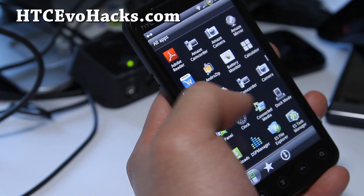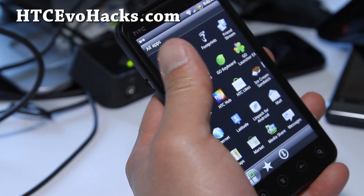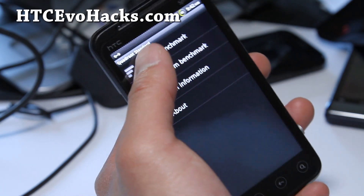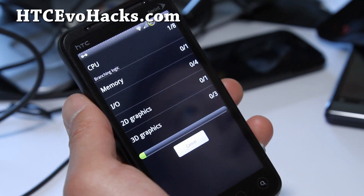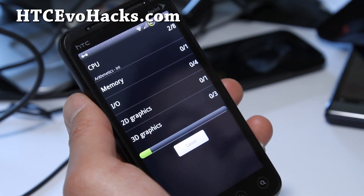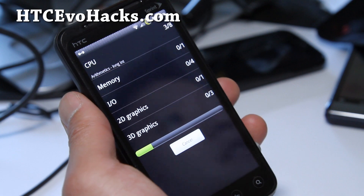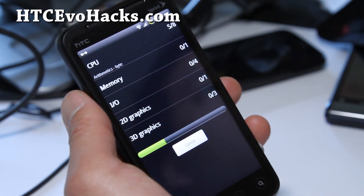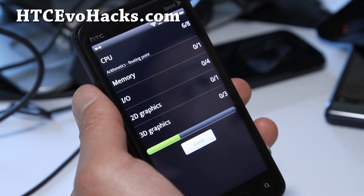Let's run a Quadrant real quick and see what we get. There's no overclocking on this one, but if you install an overclockable kernel that's compatible with 2.17.651.5 you can get overclocking. It's supposed to be super fast just on stock 1.2 GHz dual core.